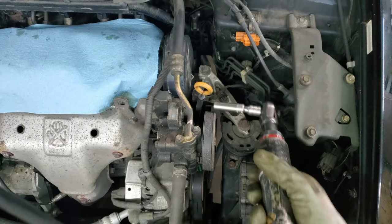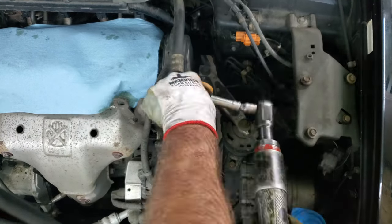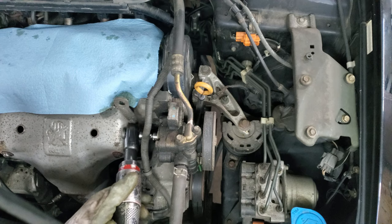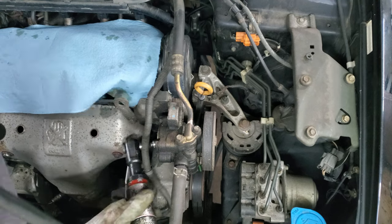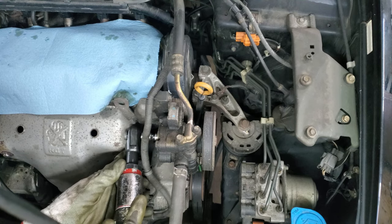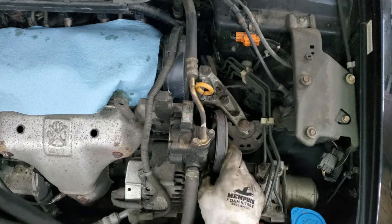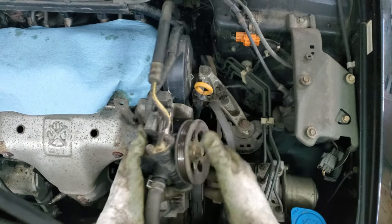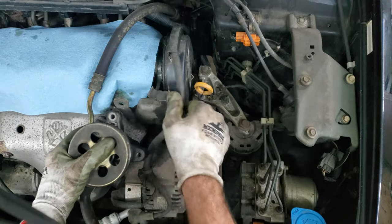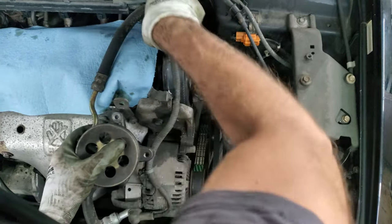I'm going to remove this power steering pump — there are a couple of 12mm bolts on here. I'm using a deep 12mm with a 3/8 wobble extension. Somebody put a 13mm in there, which isn't supposed to be there. I got to flop this out of the way, along with some wires.